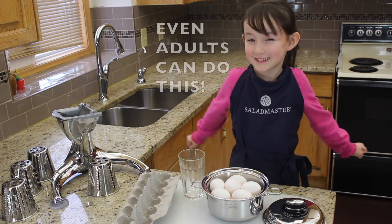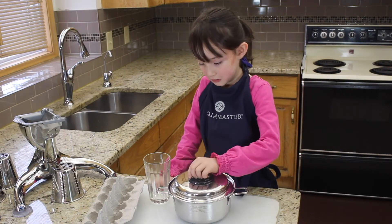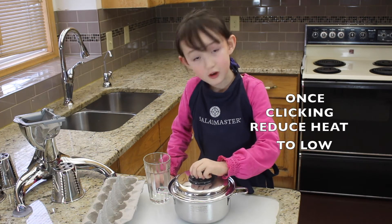This is actually really easy to do. Even adults can do it. Now we're going to cover the pan and cook it at medium heat. When it clicks, turn it low.